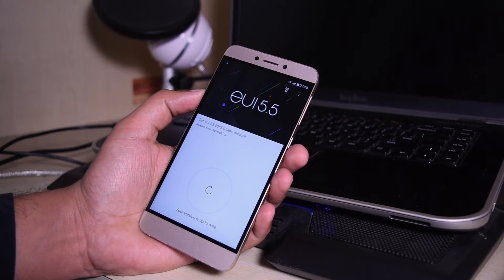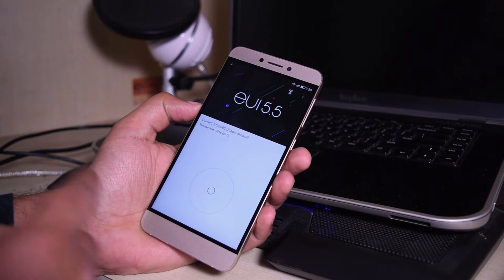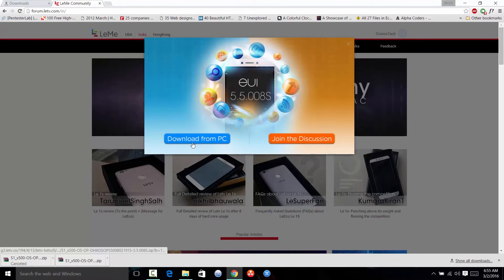Hey, what's up guys, I'm Sahil from Crosstech and in this video I'll be showing you how to update the LA-1s to the latest firmware version available on the website. This is going to work for the current update, that's the 5.5, and probably for future updates too, so you can stick to this method even if you have a future update.